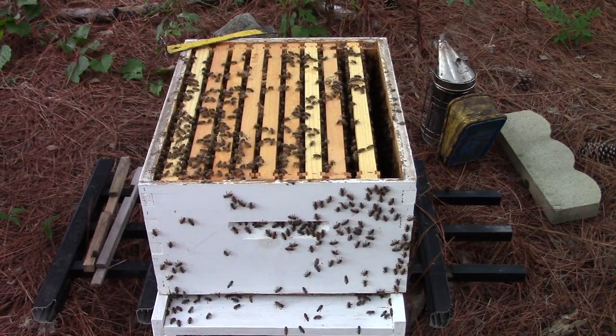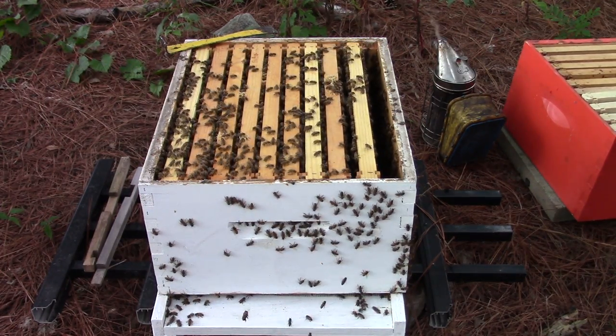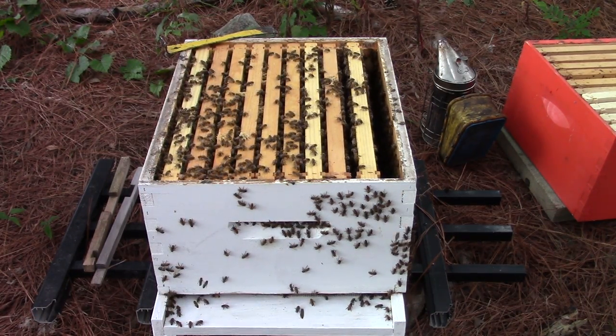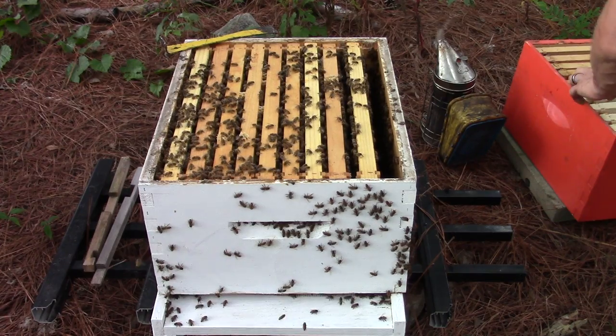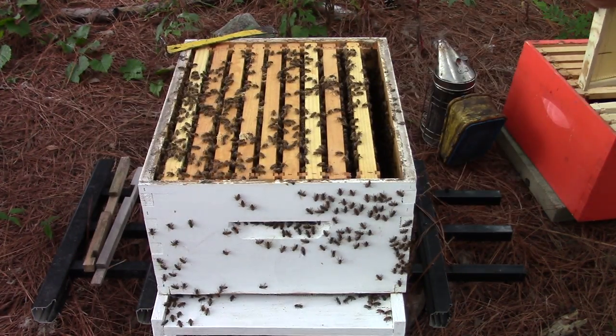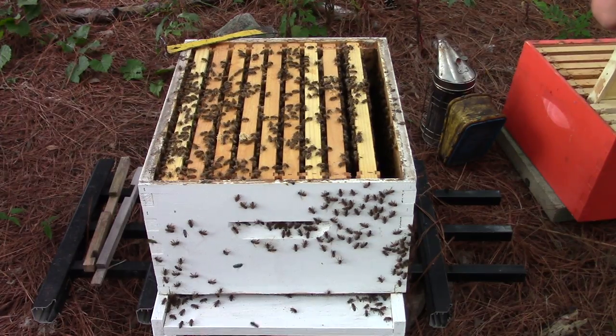I'm a firm believer: when you add another box onto a hive, you need to move a couple frames up — that gives the bees incentive to move up. Now what I've got here is some wax foundation and some old drawn-out comb.